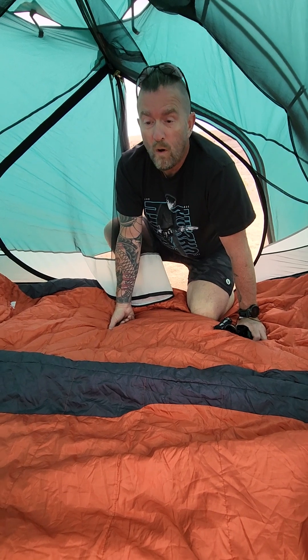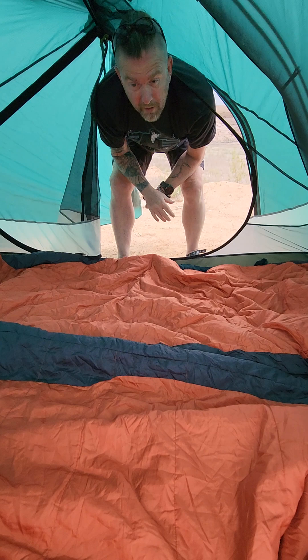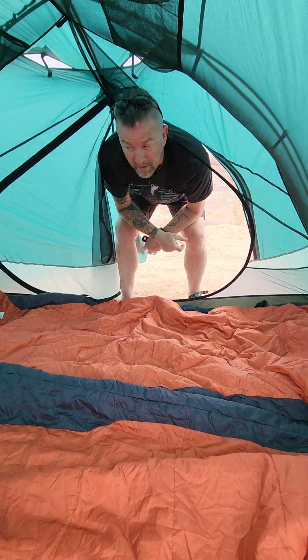It's a wonderful tent — absolutely wonderful. Easy to put up. I don't have that video yet; I'll capture that some other day.